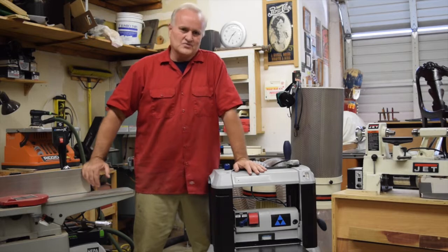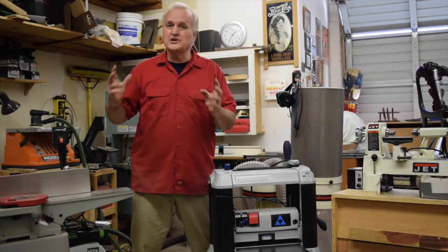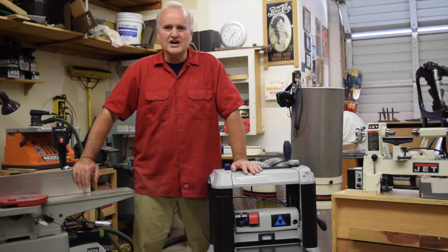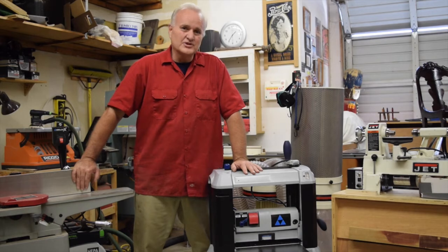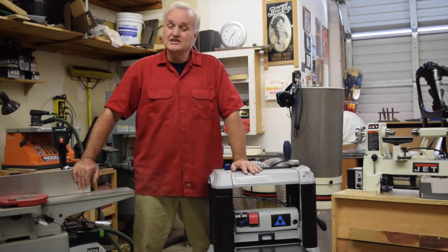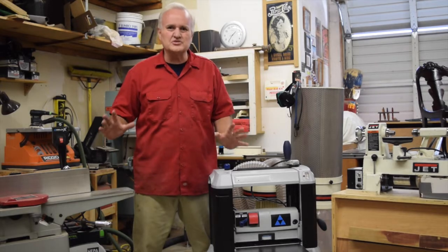The well-equipped shop like this one, we've got a joiner, a planer, a lathe, we have two table saws, three band saws — we've got just stuff all over the place. A lot of times, being more or less a hobby shop like we have here, a lot of these just sit idle. We use them from time to time, they're real helpful for different things, but it's not something a beginner needs. You don't have to go out and spend $300 for one of these or $200 for one of those — you just don't need to do that yet.